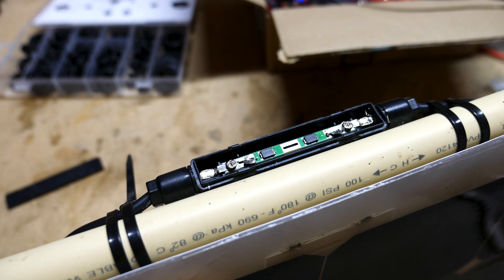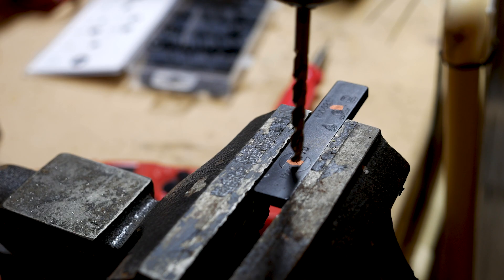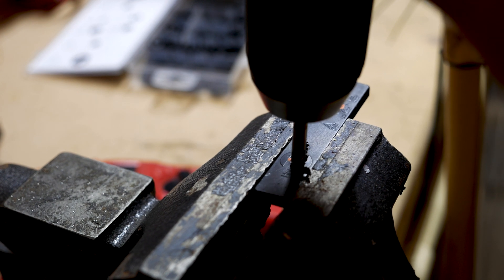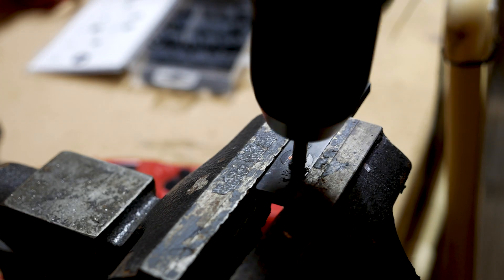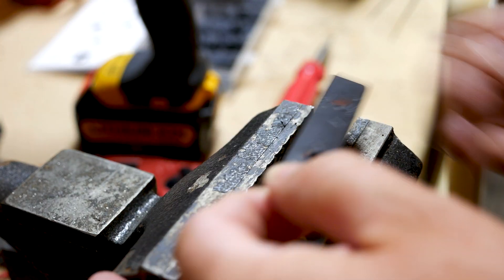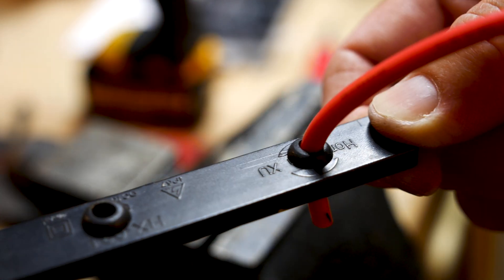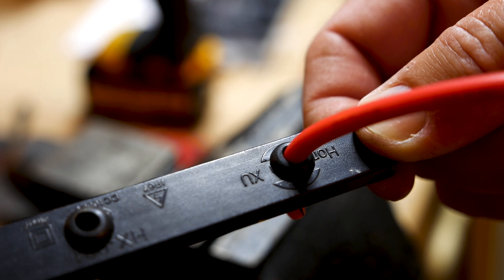To get to the leads on the solar panel, you have to pick away at the plastic that's completely covering the entire panel as protection. I'm going to use the cover of the connector and drill two holes in it so I can run the positive and negative wires out of the connector and over to those leads on the solar panel.